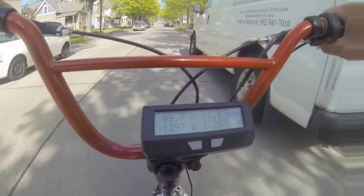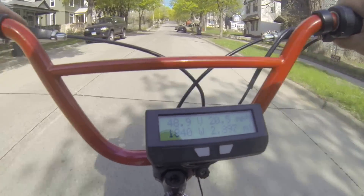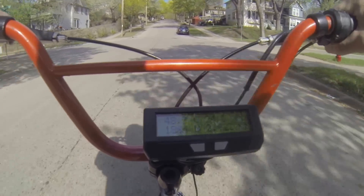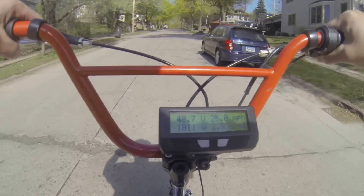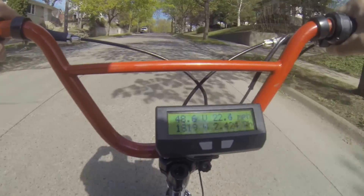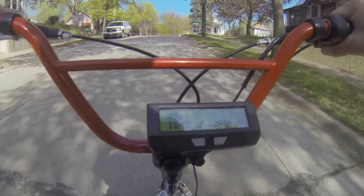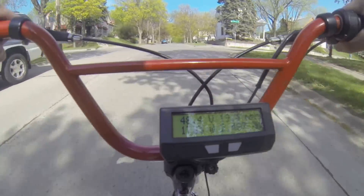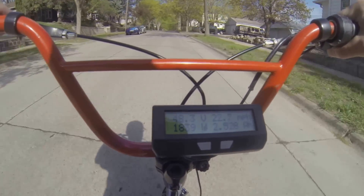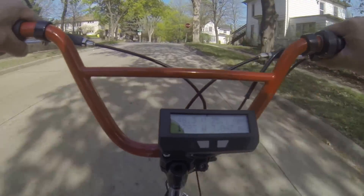Here we go. 20 miles an hour up the steepest hill in my neighborhood. Still uphill climbing — here we go — stop sign.